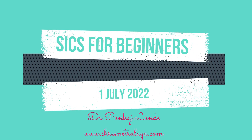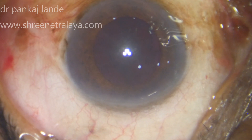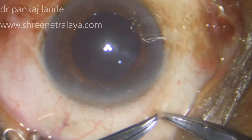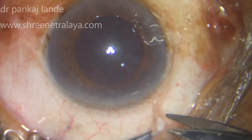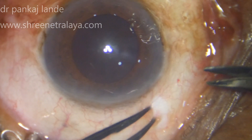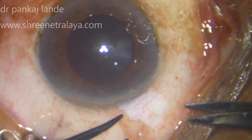In this era of phacoemulsification, the importance of SICS cannot be underestimated. It is one of the safest techniques for complicated cases and for hard cataracts. A surgeon should decide which technique will work best in their hands for the best outcome of the patient.